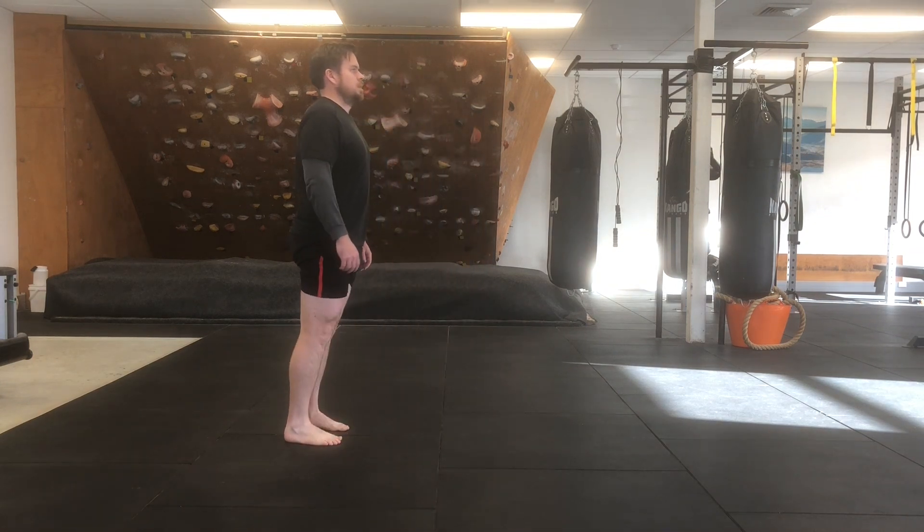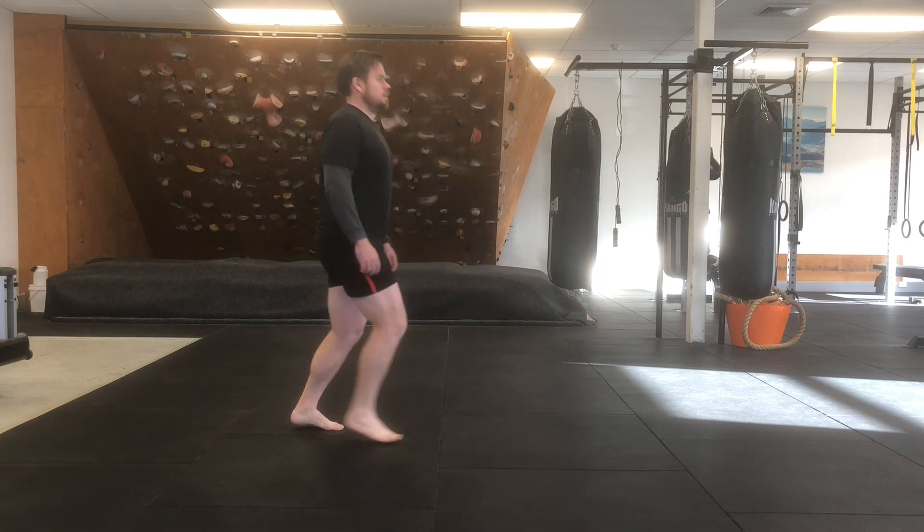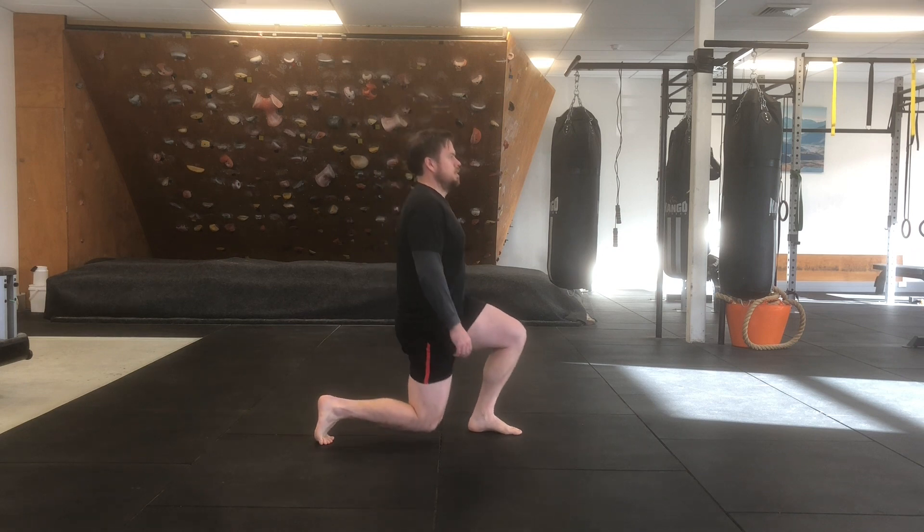So start with a smaller step, sinking to a depth you're comfortable with, and then you can slowly expand the size.